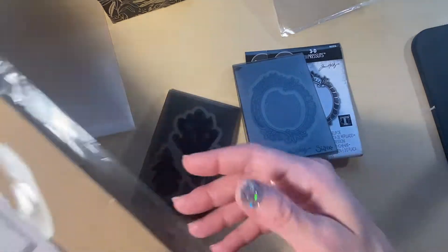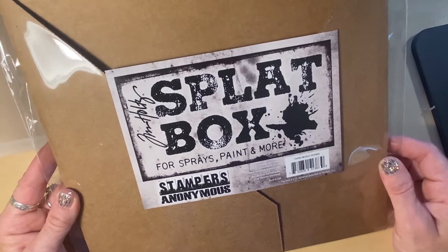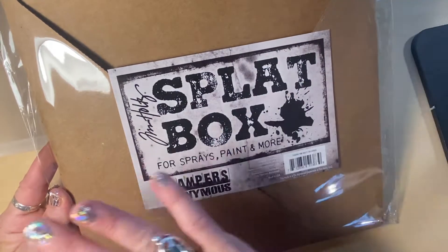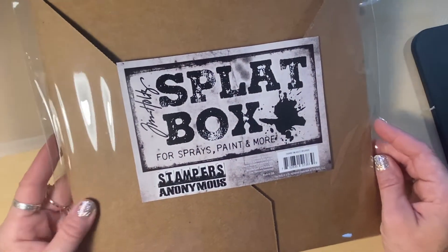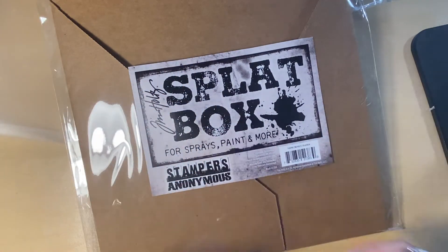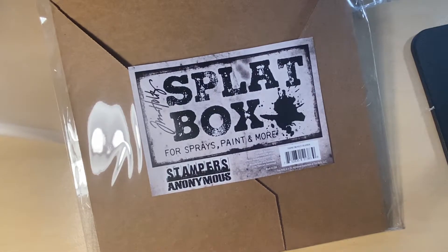Another little thing I just got — I finally got a splat box, which I'm really excited about because I have been using the bottom part of the reptile cage we bought for my daughter's pet turtle. Now I'm like a legit splatter here, so I'm really excited about that. I wanted to say thank you and put a quick update video out, and encourage everyone — if you think my channel could be something one of your friends is interested in, please subscribe and share. As soon as I get my Sizzix platform, I will be doing a series on embossing folders.